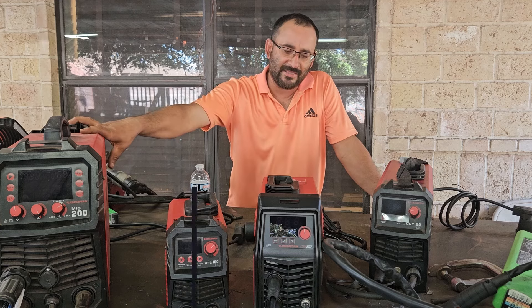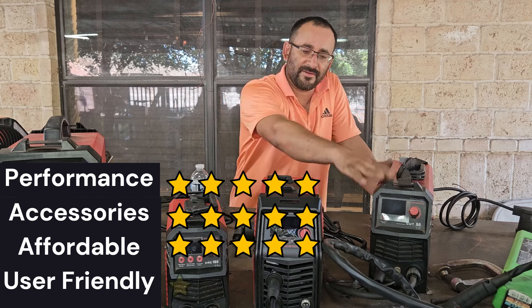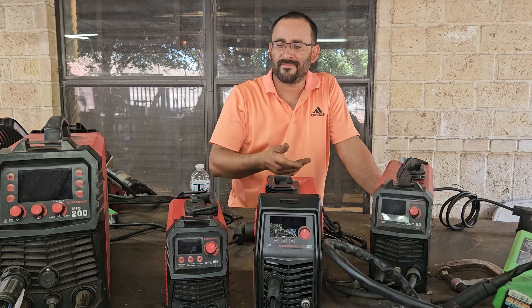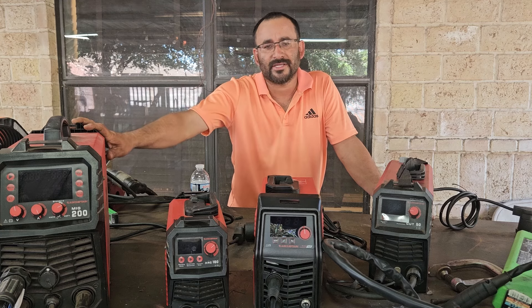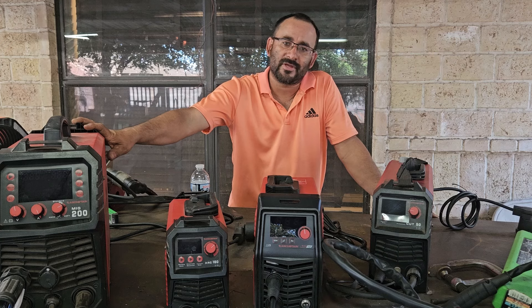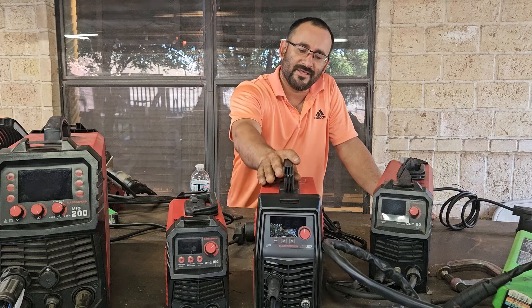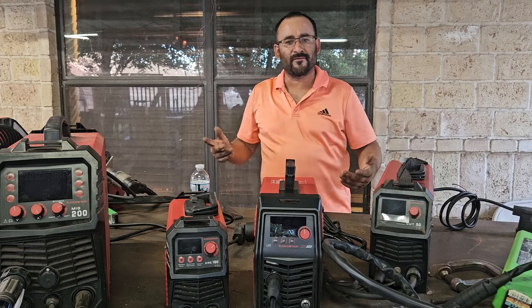We're pretty much done with the machine and the review on what I like and dislike about it. If you're interested in the CUT 50, DARC 160, or the MIG 200, go ahead and look through my videos. If you're interested, go to arccaptain.com — they usually offer good discounts — or use my discount code CUTWELDNGRIND listed below. Thanks for watching, see you in the next video — bye bye!